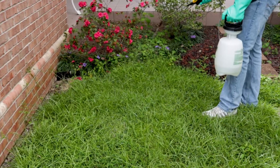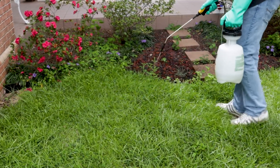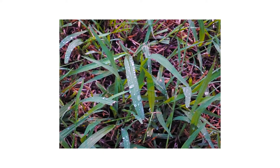When applied properly, affected weeds will yellow and begin to die. Conduct follow-up applications as necessary. A reapplication with Certainty may be made 4 weeks after the initial treatment. Applications are most effective when the plant is young and actively growing, before flower or seed production.